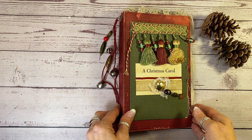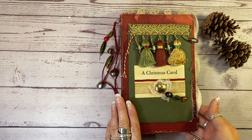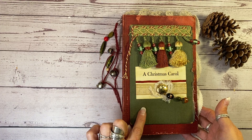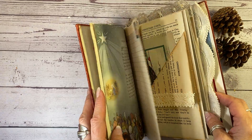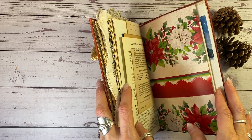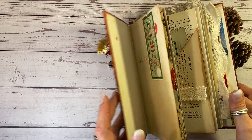Hi there, it's Laura at HyperStamper. I have another Christmas journal. This is another one of my antique books — actually the cover of two different antique books, one on top of the other. I have filled it with nothing but antique and vintage Christmas-themed ephemera. So every single page, every insert, everything is from ephemera I have collected that has a Christmas theme.